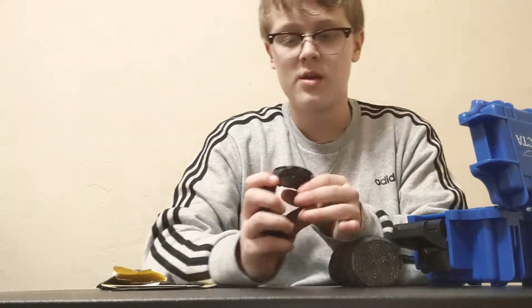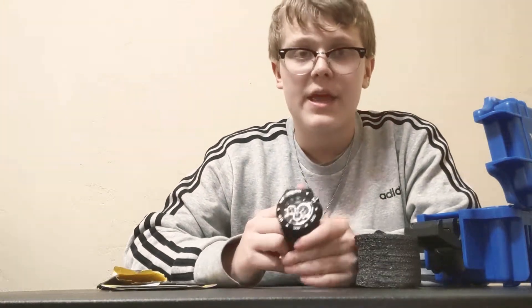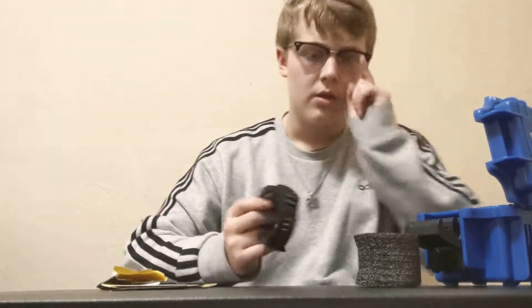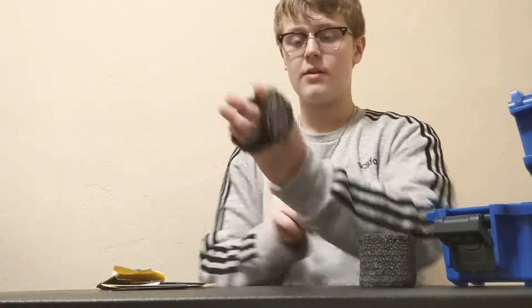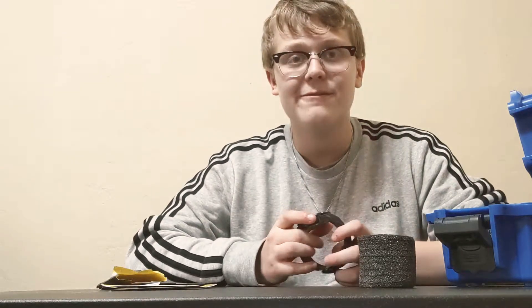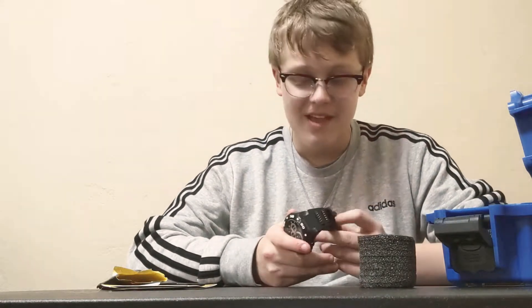You can really wear this with anything because it's black and white, so it matches with red, black, pink, blue, purple — everything. You could probably wear it with rainbow and it would still look good. It's heavy and it's big — I don't know if it's just because I have a small wrist, but it's pretty big on the wrist. It's like one of those old Ben 10 watches.